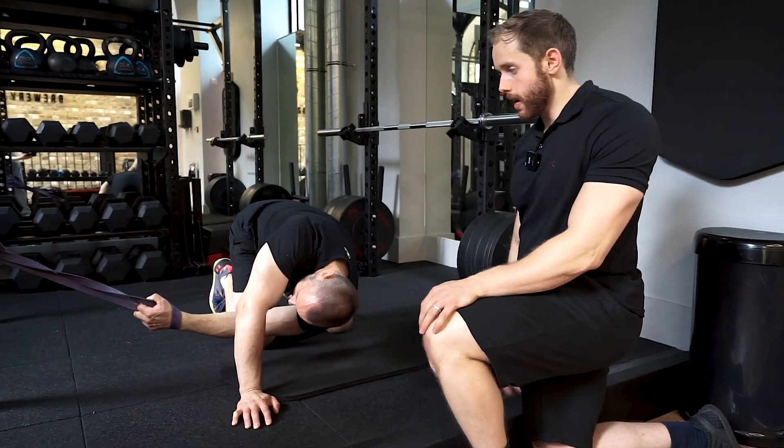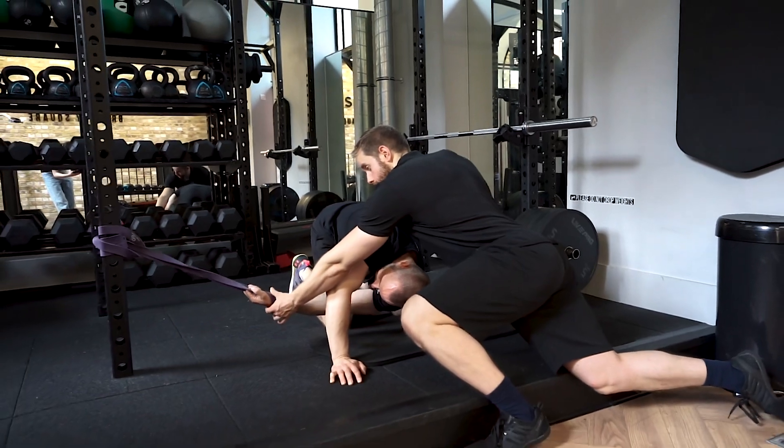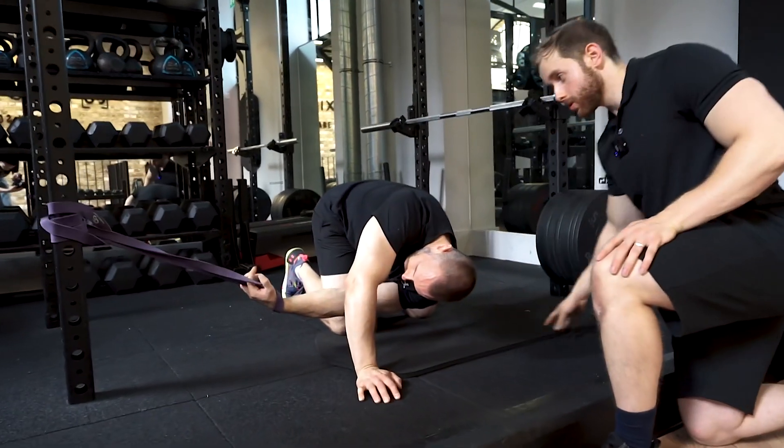We don't want to start compensating by turning the wrist around, so we're going to try and keep the palm up towards the ceiling.